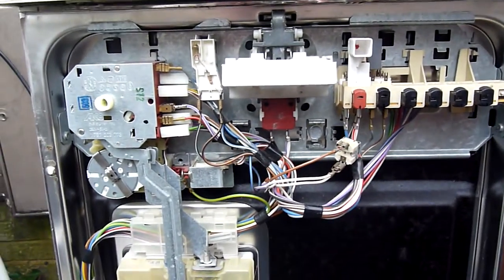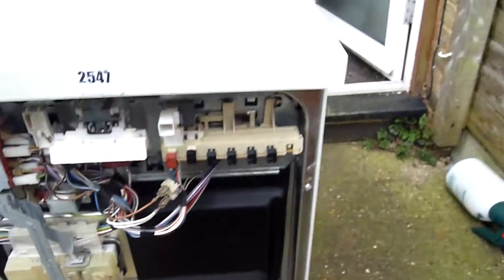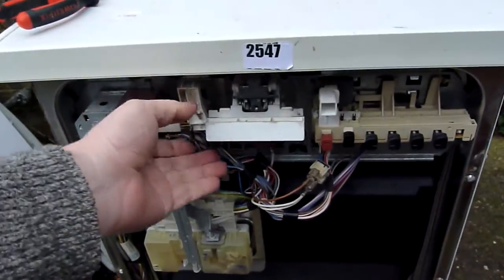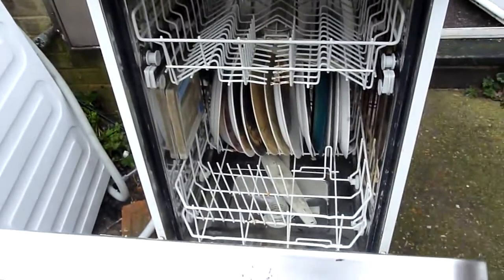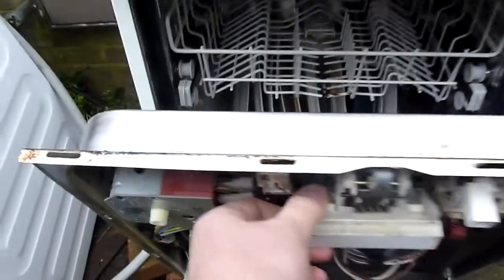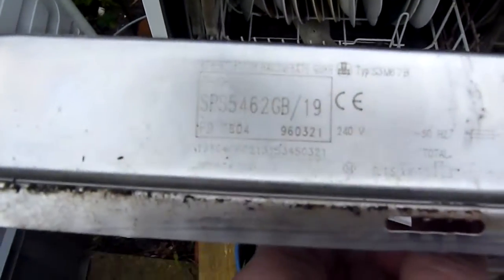So that's a look at what is a very old machine. That's the model number, you can see.